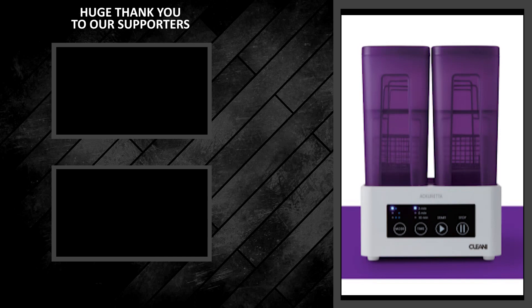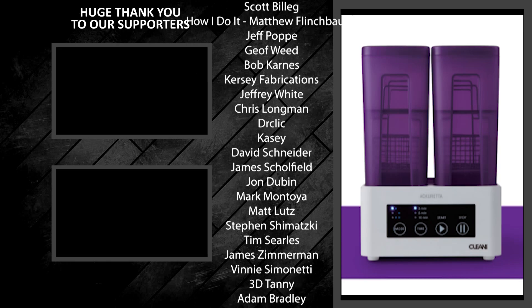Thank you for watching, and until next time, keep creating. We'll see you next time.